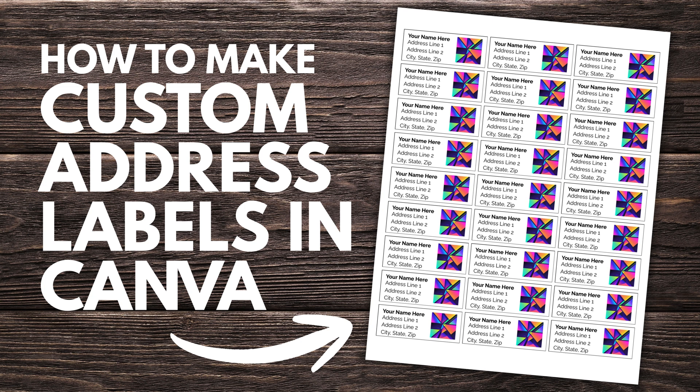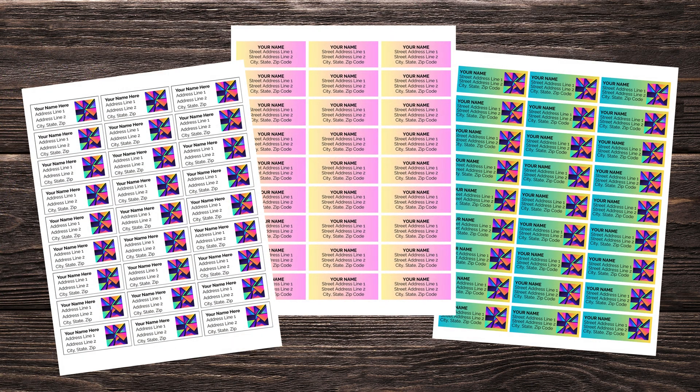Hey guys, Lindsay with the Scrap Room here. Today I've got a quick tutorial to show you how you can make your own return address labels using the free version of Canva. You'll be able to print these out onto sticker paper right at home and cut them out. If you've got a PNG-friendly print-and-cut machine like Cricut, you can also use that to cut them out.